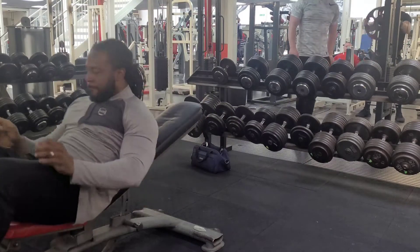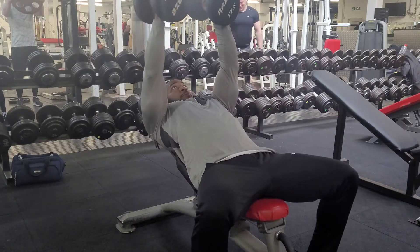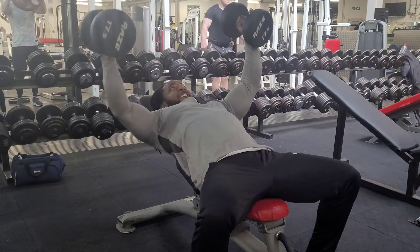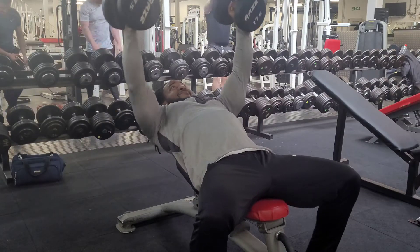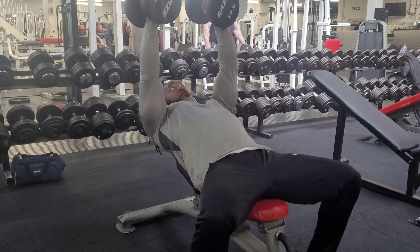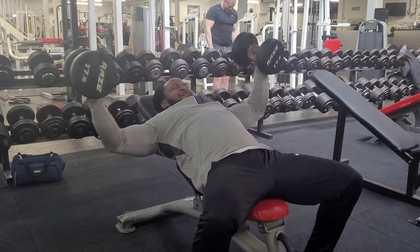From there I then went back down to 17.5s, and I was really just trying to get that squeeze in my chest, really getting that stretch. As you can see when I'm coming down, I stick my chest up so that I'm not flat on the bench — that way I get more of a chest workout and try to take my shoulders out of the exercise as much as I can.